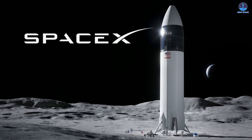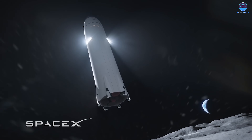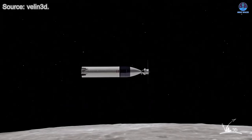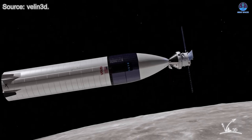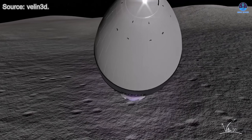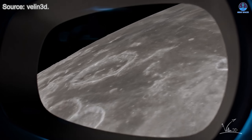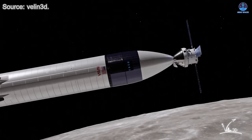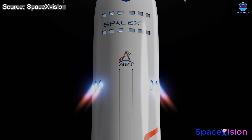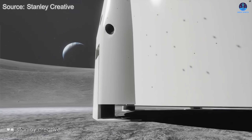Another mission that highlights the importance of an expendable Starship design is the Starship HLS, which will serve as the human landing system for NASA's Artemis program. According to current plans, the HLS version will not return to Earth. Instead, its job will be to receive astronauts from their spacecraft in lunar orbit, bring them safely down to the surface of the Moon, and then return them back to orbit so they can transfer back to their spacecraft for the journey home. Unless there are future plans to repurpose the HLS as a semi-permanent base or waystation in lunar orbit, the vehicle will remain expendable by design.